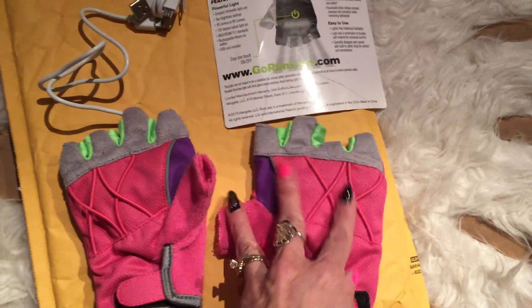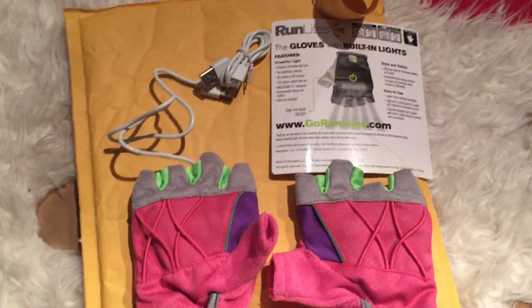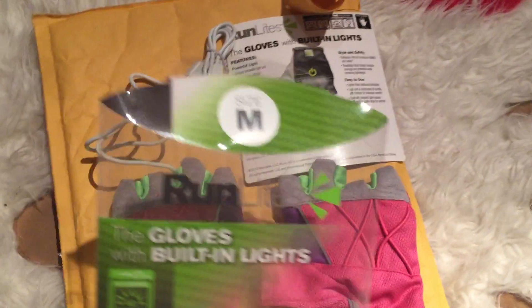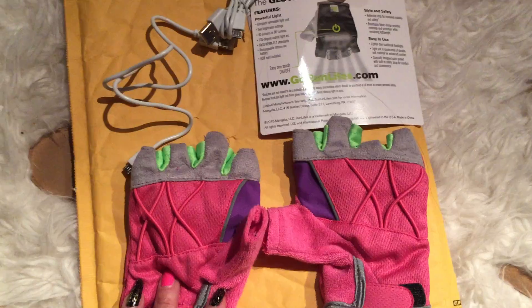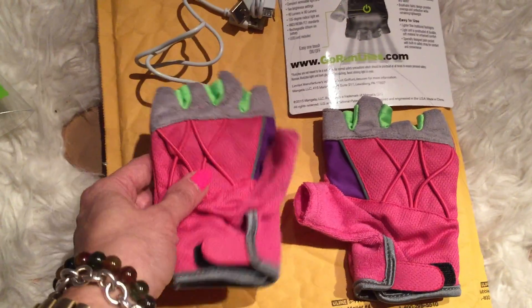These were sized medium and that's the size of my hand so they fit me pretty well. I had a hard time deciding which size to get — small or medium. Again, these are Run Lights and I got a medium for $34.99. I don't remember if they charged for shipping but I think it was a small amount depending on where you live.